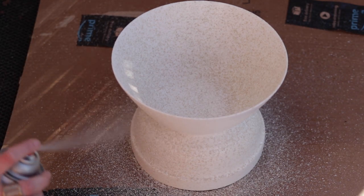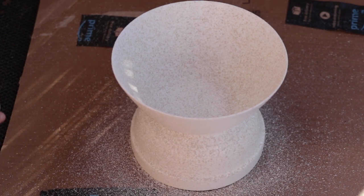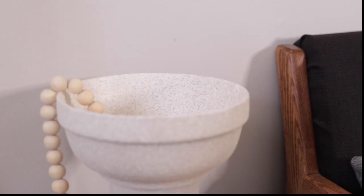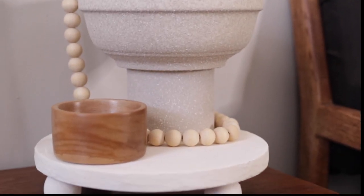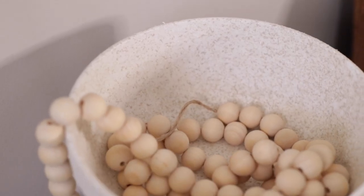It really is texturized — it feels really cool once it's dried. It does need a few coats of paint. But here is my final piece and how it turned out: a beautiful pedestal bowl that I've styled with a few other items.